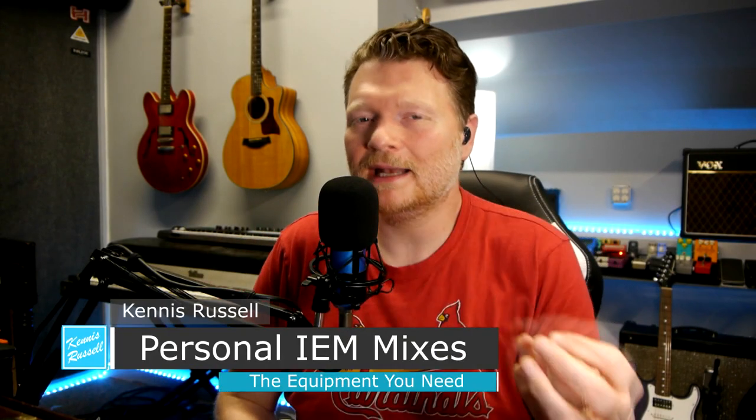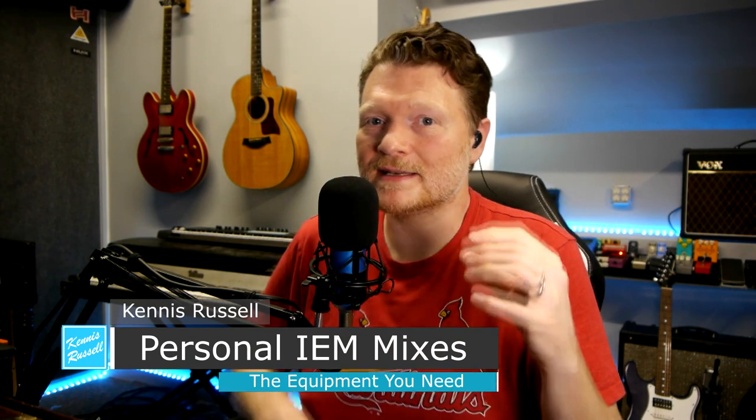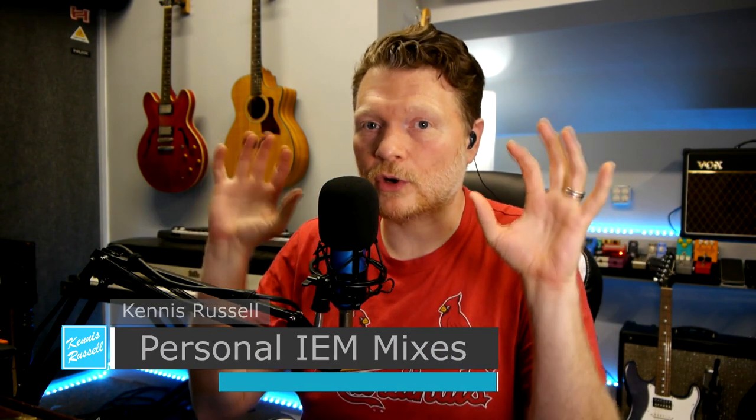Hey everybody, Kenneth Russell here. I hope you're doing great. Today I'm talking about in-ear monitors, particularly getting in-ear monitor mixes separate where your whole band has their own separate mix, or your whole group is able to control their own volumes and do everything separately. So check it out.